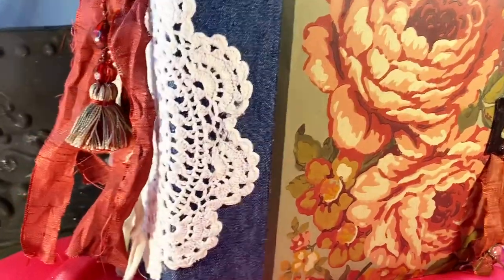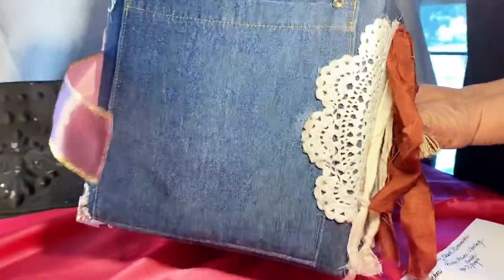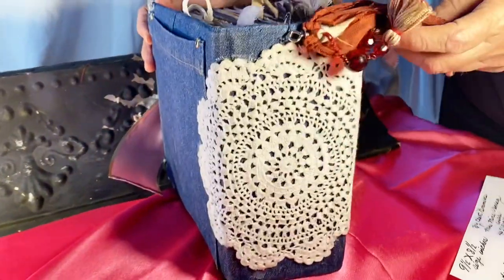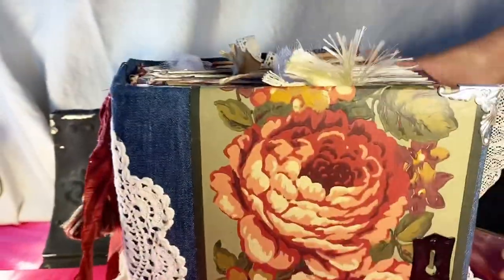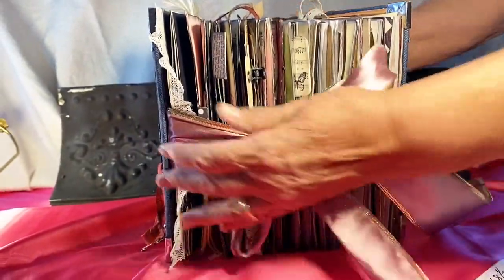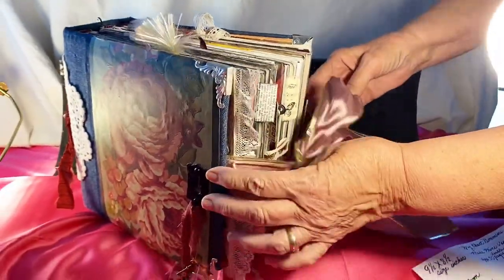It's decorated with a doily on the spine, and if we turn it around, the back has a large pocket. The doily also has a dangle tassel made with muslin, material, and beads. In the front it ties with a pink ribbon. Here I'll show you the three signatures — one, two, three. This was done because my journal was too big, and it's still too big, but it's full of wonderful things.